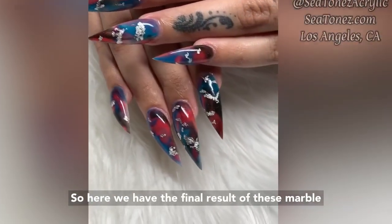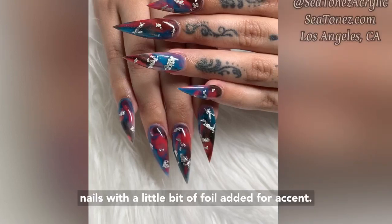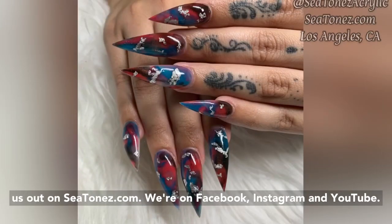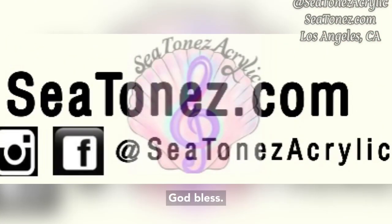Here we have the final result of these marble nails with a little bit of foil added for accent. Thank you guys so much for watching and check us out on ctones.com. We're on Facebook, Instagram, and YouTube. God bless.